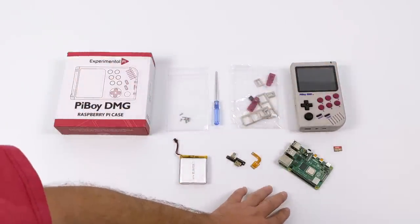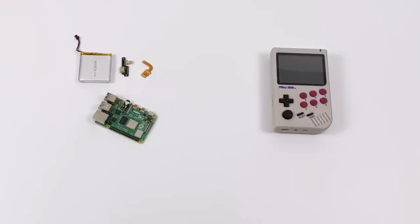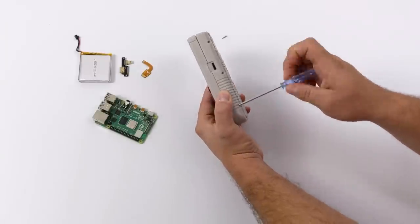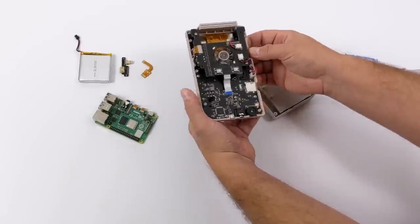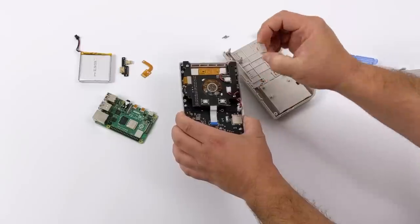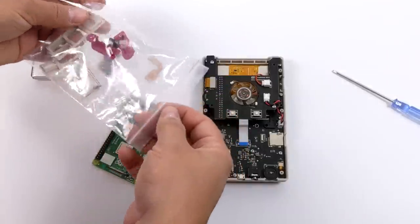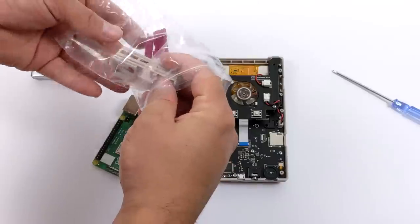Experimental Pi has made this super easy to put together. For this one, I'm going to be using a Raspberry Pi 4, but keep in mind you could use a Raspberry Pi Zero or a 3B Plus. First things first, we're going to grab the shell and pull the six screws out of the back so we can get inside the unit, place the Raspberry Pi 4 inside, and plug in the three ribbon cables. Once we have the back half of the shell off, we'll remove the faceplate and also the HDMI cover plate, as we'll be replacing it. Then I'll grab my Raspberry Pi 4 — I'm using a four gigabyte model — and find the correct faceplate, which gives us access to the USB and Ethernet on the top of the Pi Boy DMG.